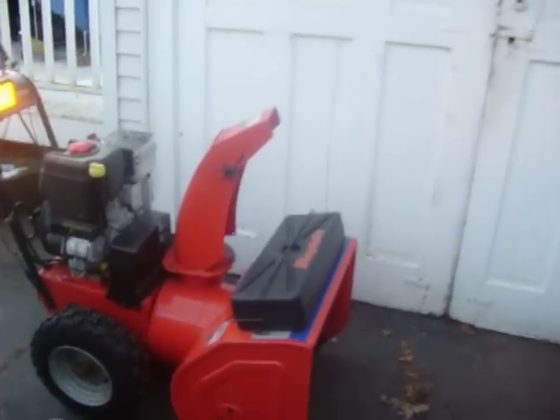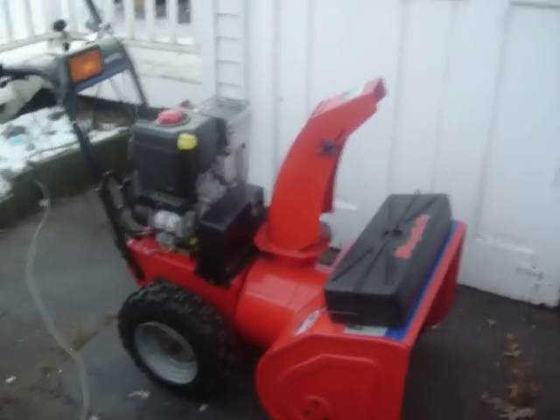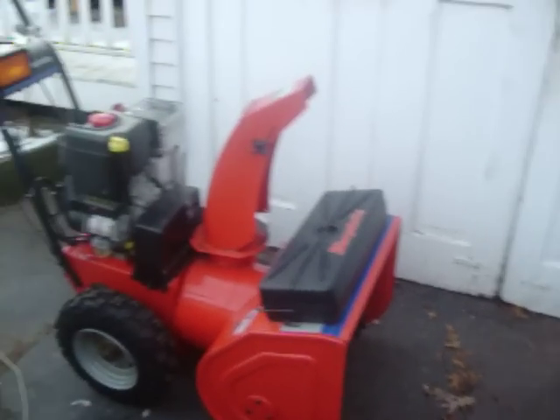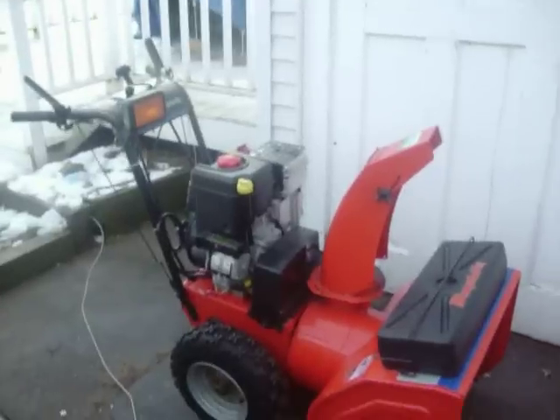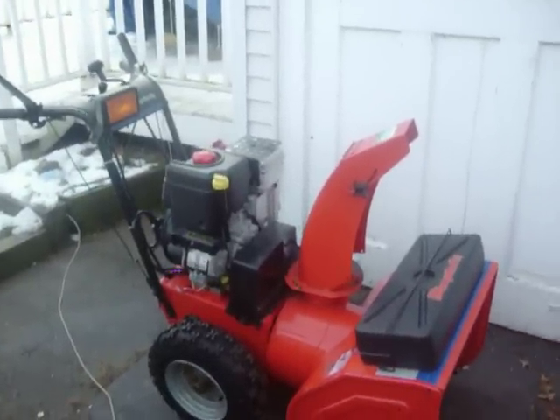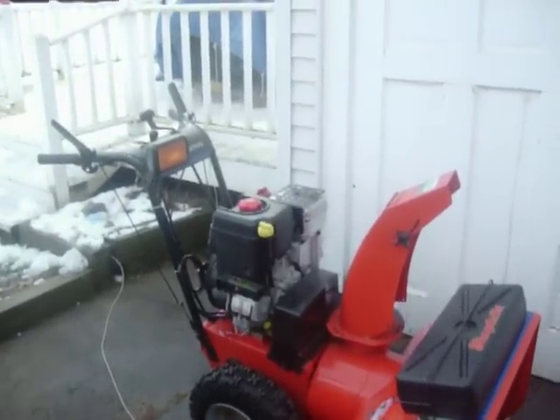So I shut her down. That's a runner. I bought that machine brand new — I believe it's 2004. Maintained perfectly since day one. I ran regular conventional oil for the first year, after that all Mobil One synthetic, recommended from Briggs. Below 40 degrees they recommend 5W30 full synthetic — so that's what I'm running.